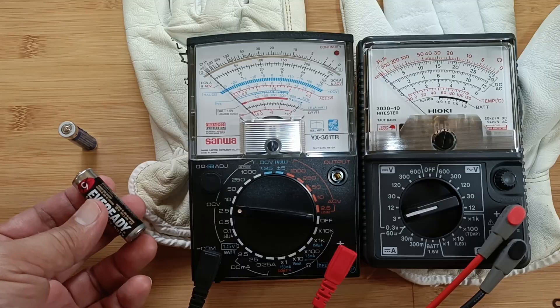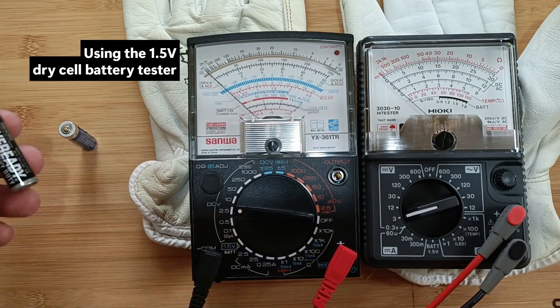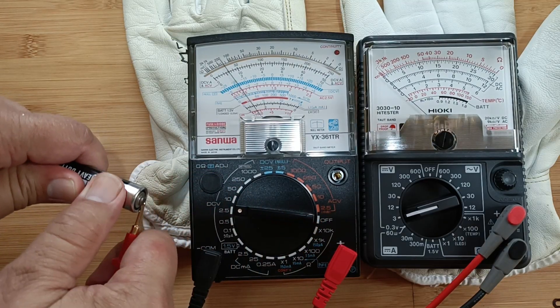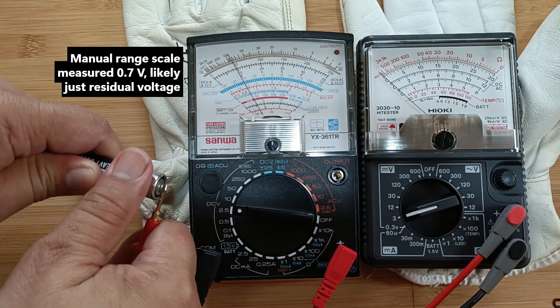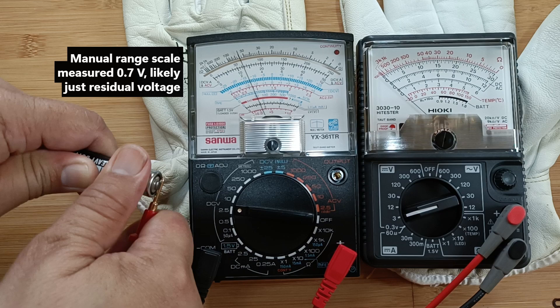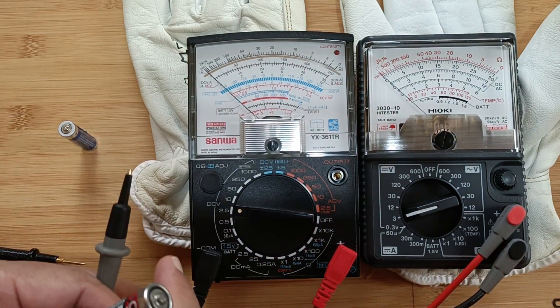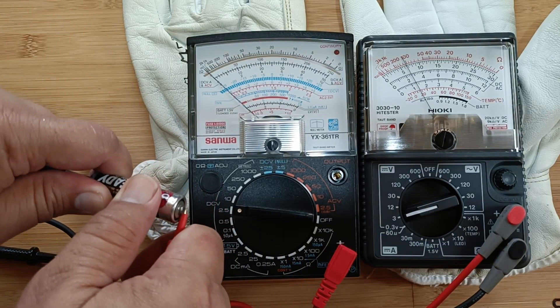Now let's try the 1.5V battery health tester. First, I will use the 2.5V and 3V DC manual range respectively. It reads 0.7V — not totally empty. Next, let's use the dedicated battery tester and read the results at the health scale bar. In this function, the meter will introduce a load of around 6 ohms for the Sanwa and 10 ohms for the Hioki tester.